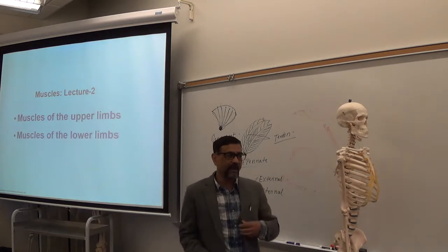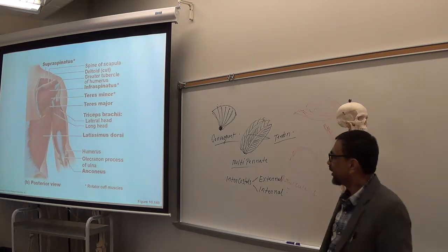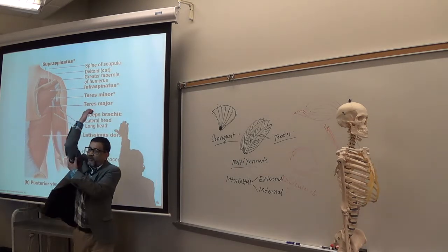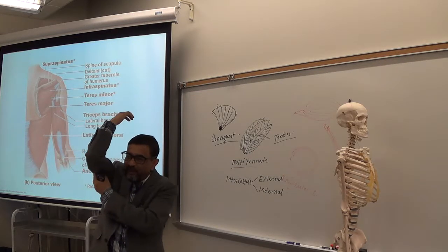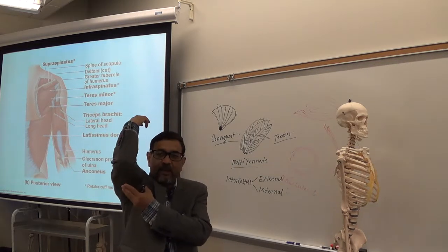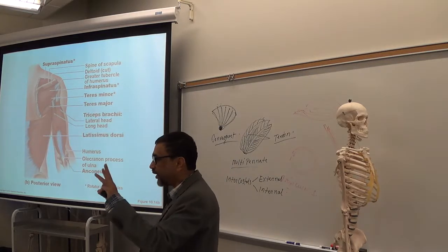Now the muscles of the upper and lower limbs — limb muscles. In the back of the arm you have one large muscle. You all know by now that is called triceps brachii. It has three heads: long head, lateral head, medial head. That's why it is called triceps.